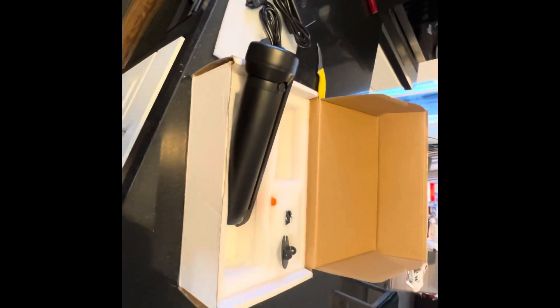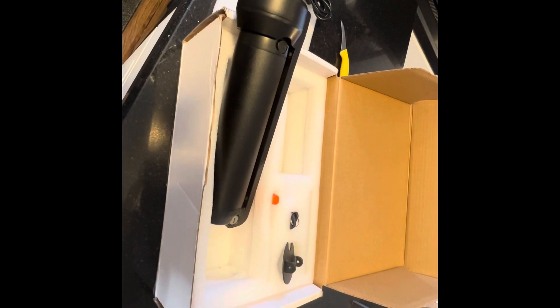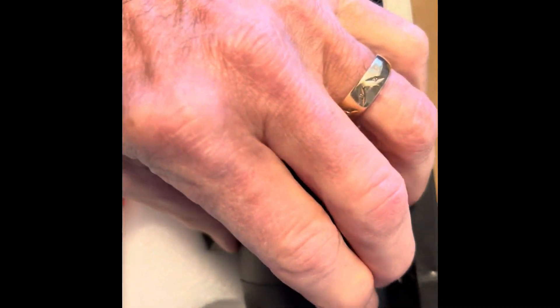I'll be taking this downstairs to where my bike is and assembling it. Before I do that, I was looking at the battery and I notice it's got a USB charging port. So it looks like I could use this battery as an extra battery to charge things.